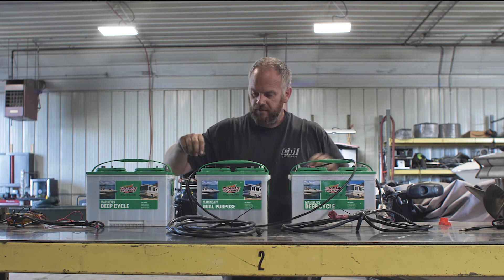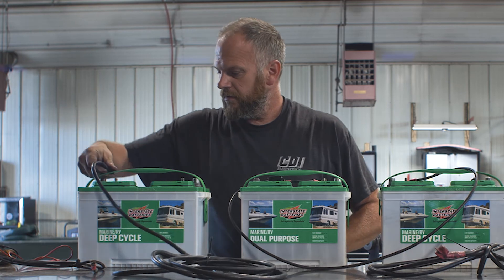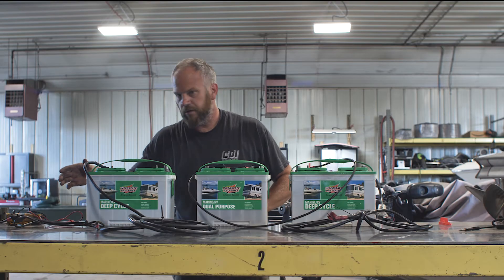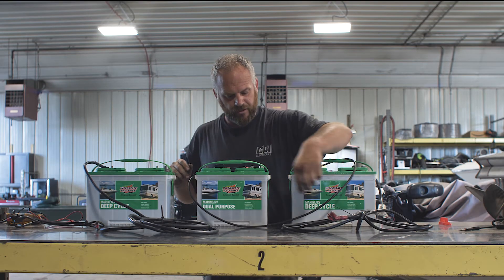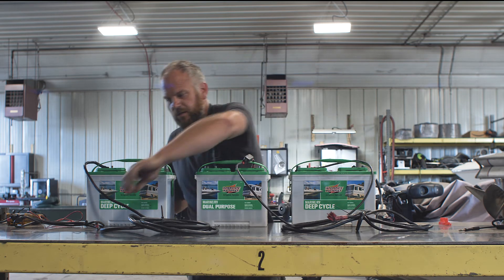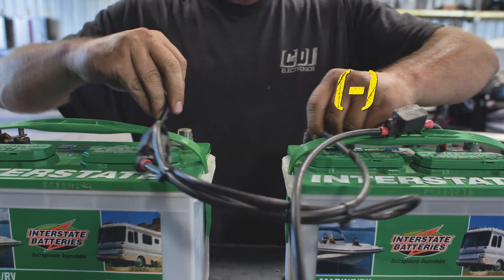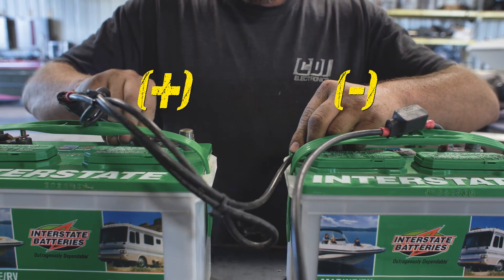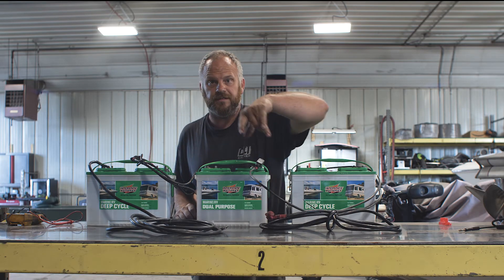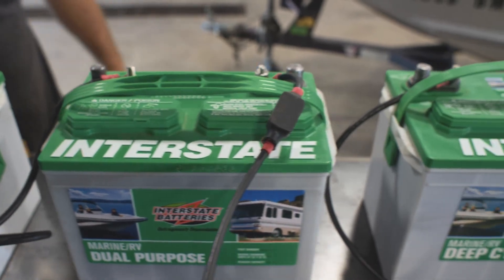Now if we're doing 36 volts, take this hot off, which would come from the boat. We have this jump happening here that you see, then you would need one more jumper wire here to go from negative to positive here — and there you have 36 volts.